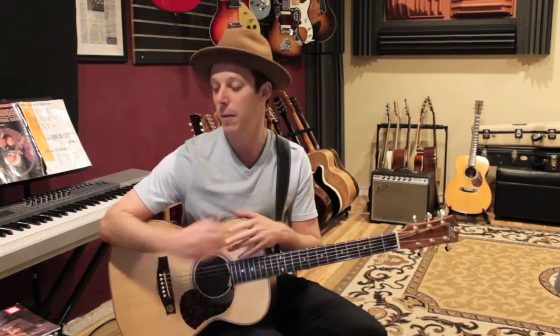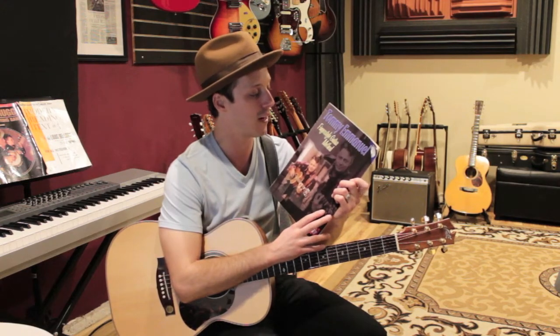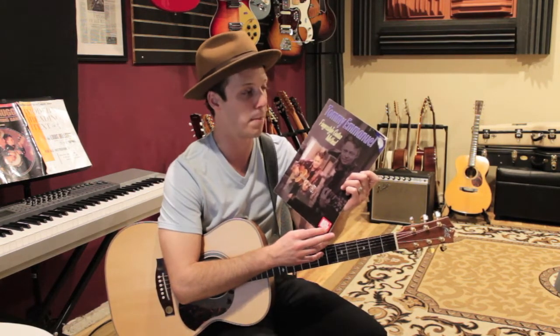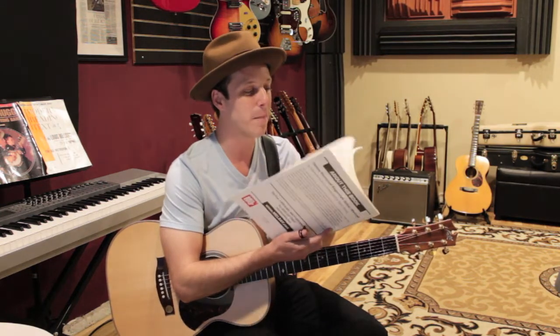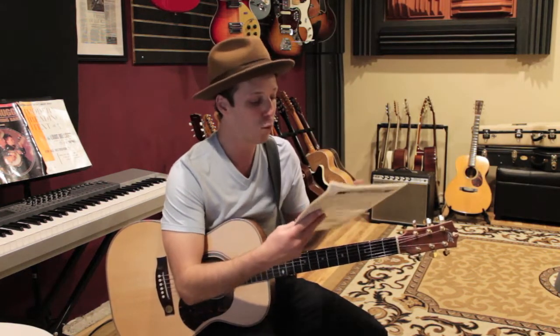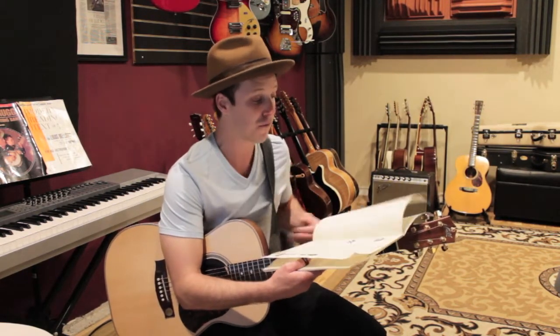The first thing I would talk about is this book: Tommy Emmanuel Fingerstyle Guitar Method by Mel Bay. It has a CD — I know it's old school — but I picked this up and it really has some great points to get started playing in this style.